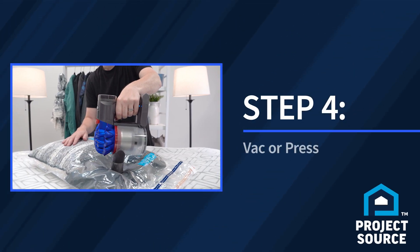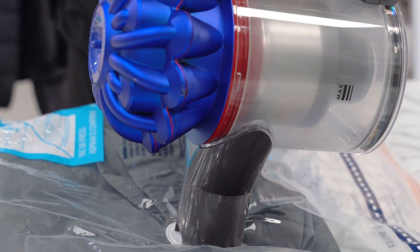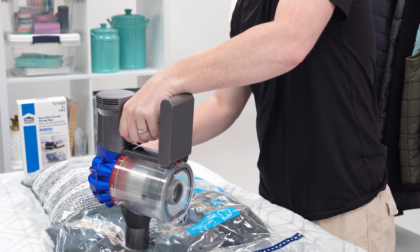Now it's time to compress. Place the vacuum over the valve. When the bag is compressed, remove the vacuum.